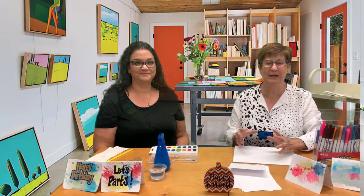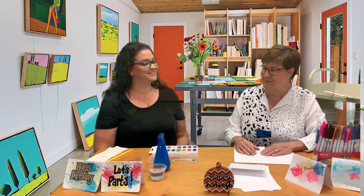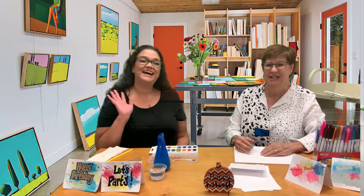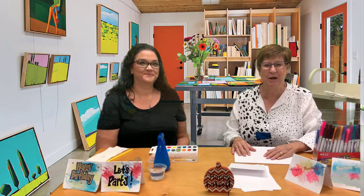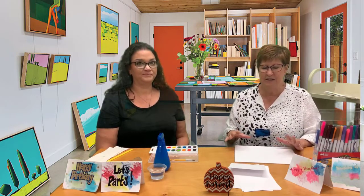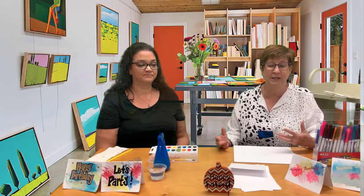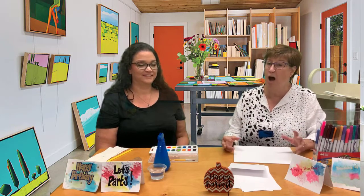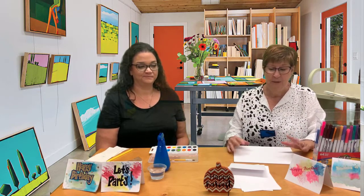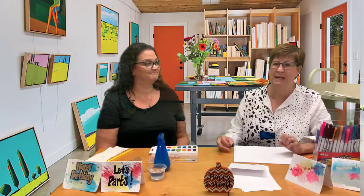Hi everybody and welcome to Wahoo Wednesday! Today we're going to talk about doing some watercolor cards. I have a special guest with me — Sarah Harden, the branch manager at the McGee library. She's very artistic, which is one of the reasons I invited her to help. We're going to show you three different ways to make watercolor cards. This is a great idea for parents and children, and it's a good way to make something personal — I always love making homemade cards.